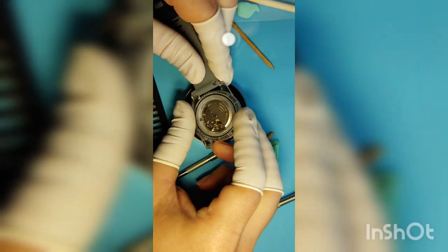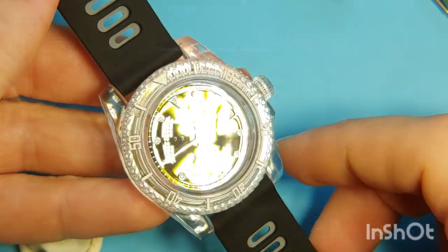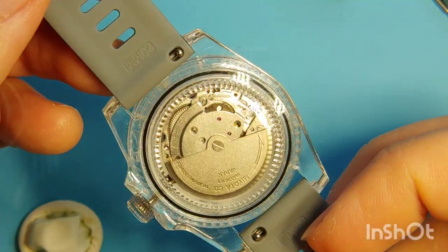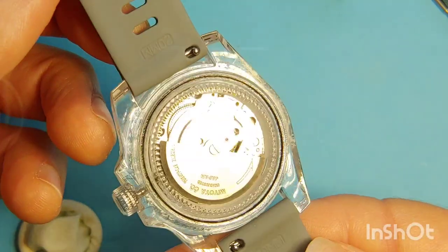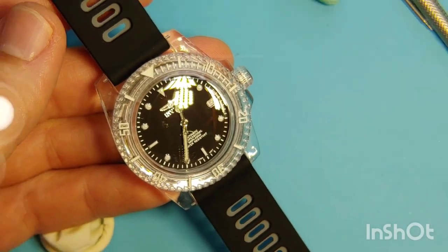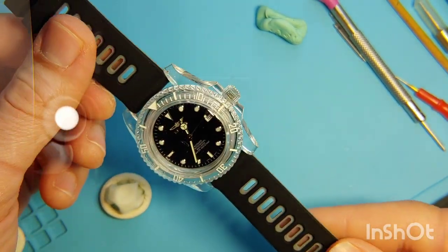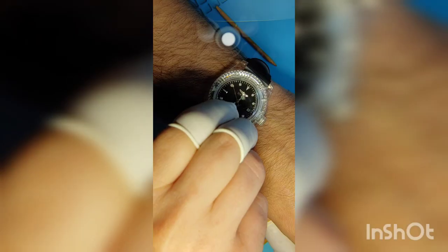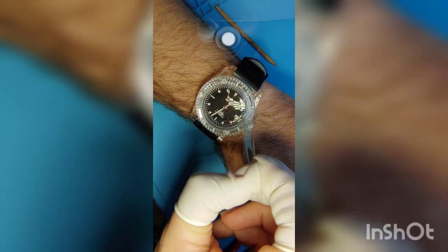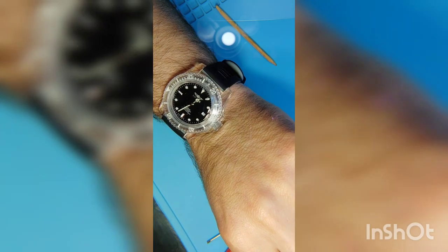Now it's time for the straps. I want to take a moment to enjoy the final result. This is my first watch modification and I am very pleased with the final product. The completely clear case adds a peculiar touch to the watch and the straps match the dial perfectly. Thinking twice, I don't know if what I did was a modification or a Franken watch, since the case and straps are not original — the only original parts are the movement, dial, and hands.